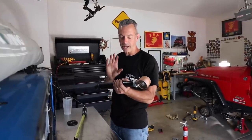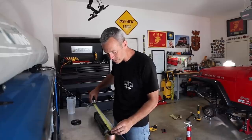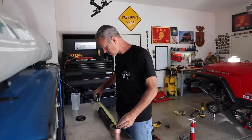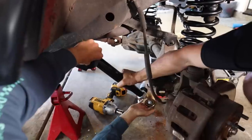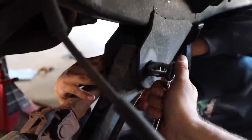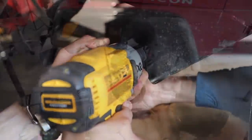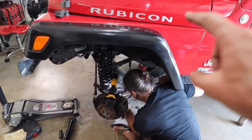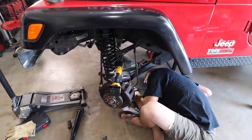Jordan got some very beefy adjustable control arms. We need to do a measurement — from the center of the eyes to the center of the eye it should be 16 and 1/16 inches. The new rear passenger lower control arm went in place with just a slight tug on the axle to get it to line up. However, the old driver's side rear control arm — I think it must have been friends with the pitman arm — because the lower cam bolt was not interested in coming out. We got it loose, got the nut off, but cannot get the bolt out. Sometimes it's just the little things that are the biggest challenge.